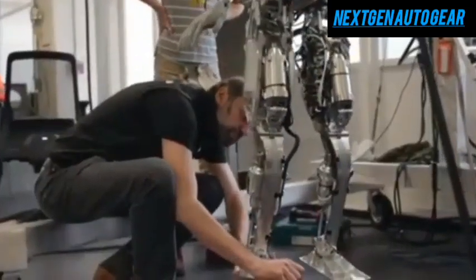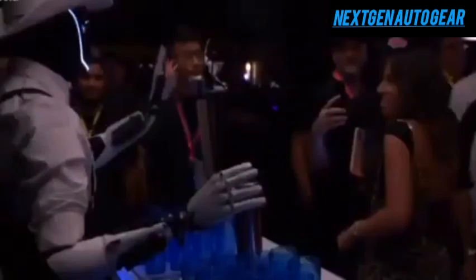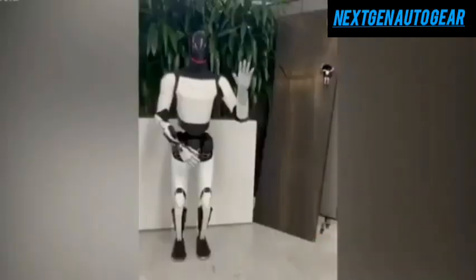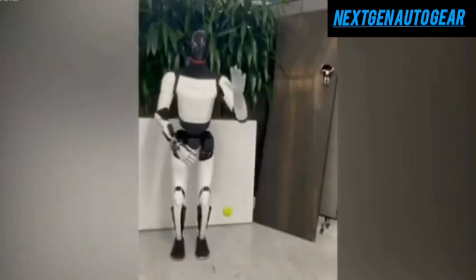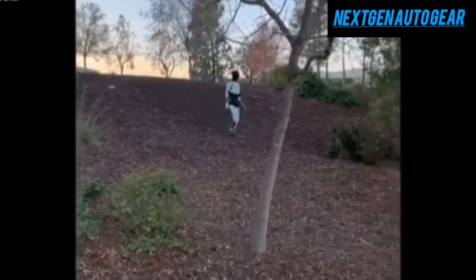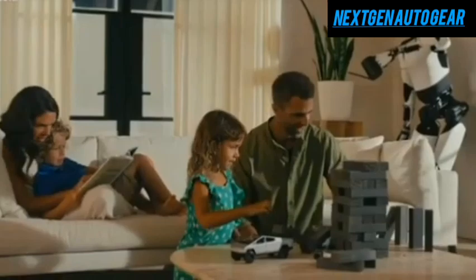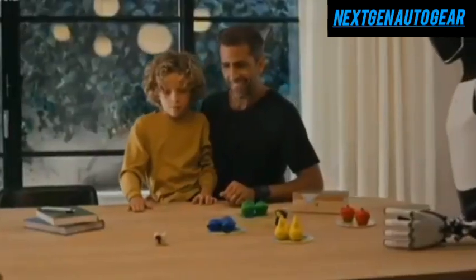An extraordinary development has emerged as Elon Musk hints at transforming a sci-fi concept into reality, replacing the limbs of individuals with disabilities. This ambitious idea is comparable to Mr. Beast's efforts in funding treatments for visually impaired individuals. Beyond this, the innovation also aims to help with daily tasks, potentially substituting human labor. But how can Tesla's Optimus robot achieve such revolutionary outcomes? That's what we'll explore today.